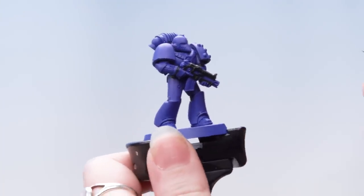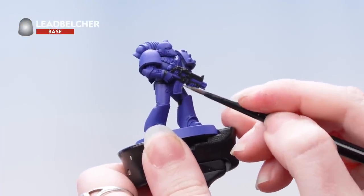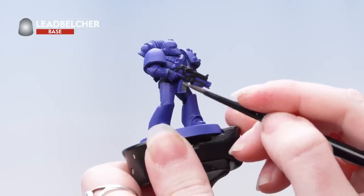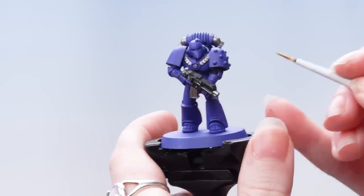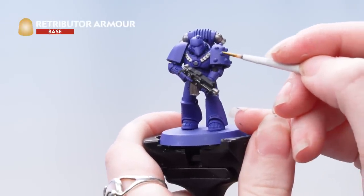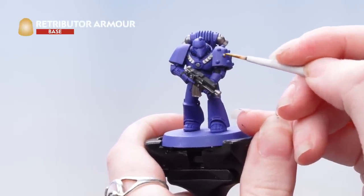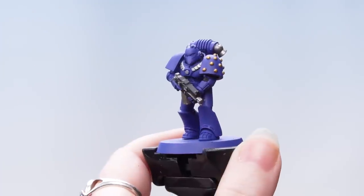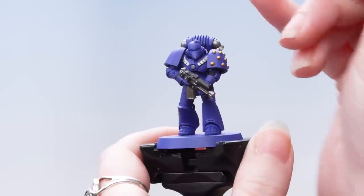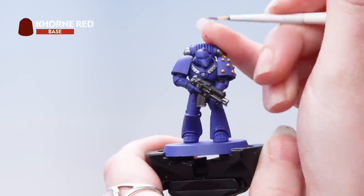Next we're using Lead Belcher to pick out those silver areas. We're now going to use Retributor Armour to pick out those molecular bonding studs. Now we're going to use Corn Red on those eye lenses — be as neat as you can, but you can always tidy back up if you make any mistakes.